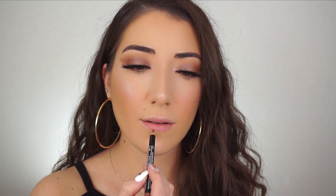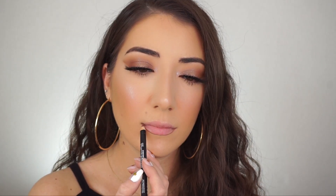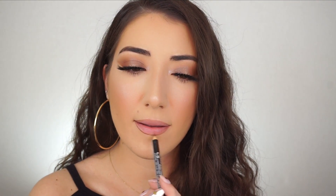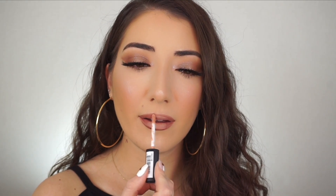I'm first going to line my lips, going into the NYX lip pencil in New Truffle. I'm now going to fill in my lips with the lip pencil, concentrating mostly on the outer corners. Then, just to make my lips look a little plumper and highlight them in the center, I'm going into the NYX Soft Matte Lip Cream in Cairo and applying it in the center, then patting it out with my finger.